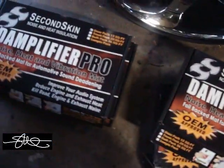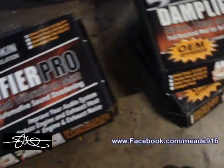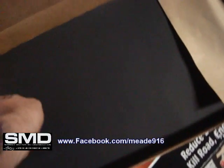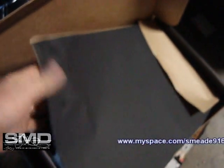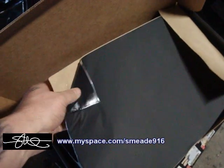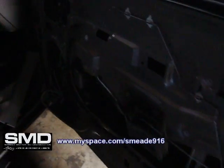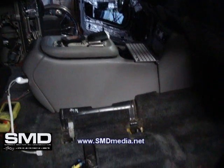I have four Second Skin Dampfire Pro door kits. This stuff is kind of cool because it's his new stuff — it's black and it's just crazy stiff. I used a little bit on those kick panels and this stuff is really sticky too. My next mission is to hit these doors, redo some doors that were already about half done, the floor pan, and pull the carpet back and hit the floors too.